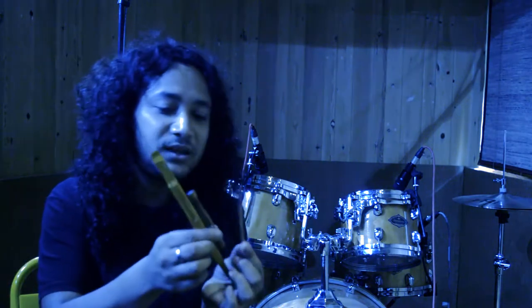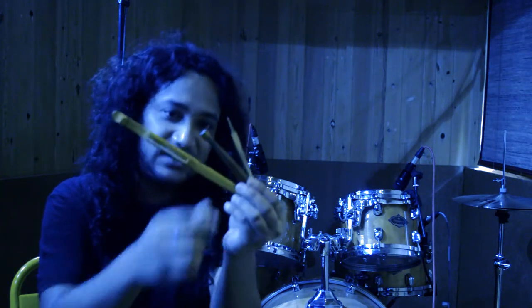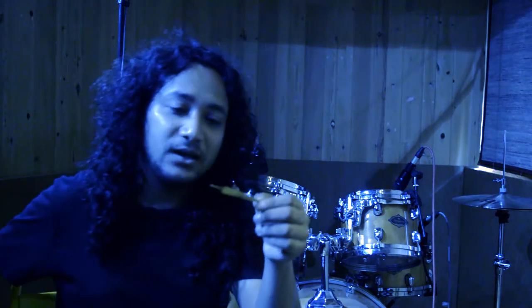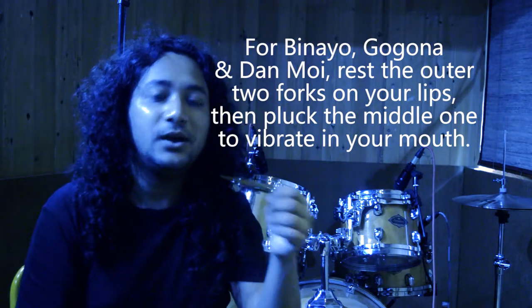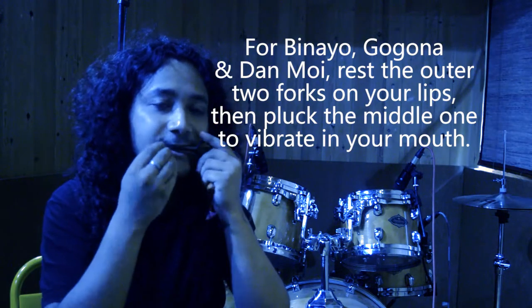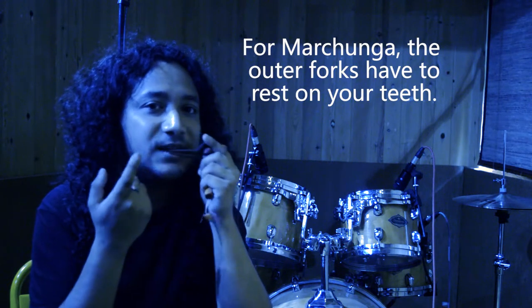Usually, except for the Moorchang, the other three are kept on your lips — and you can see they look kind of similar even though they're made of different materials. You keep them on your lips and let the vibrating part vibrate inside your mouth, whereas with the Moorchang you keep it on your teeth, not on your lips as with the others.